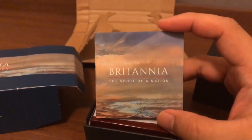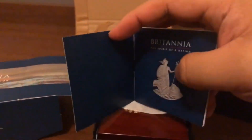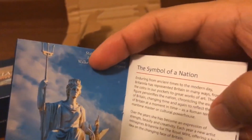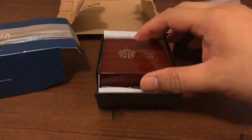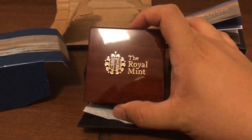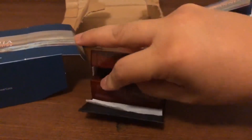Inside we have a small pamphlet with information about the coin and the Britannia series, the particular image used on the coin, and a little bit of history about the Britannia series. Let's put that aside.